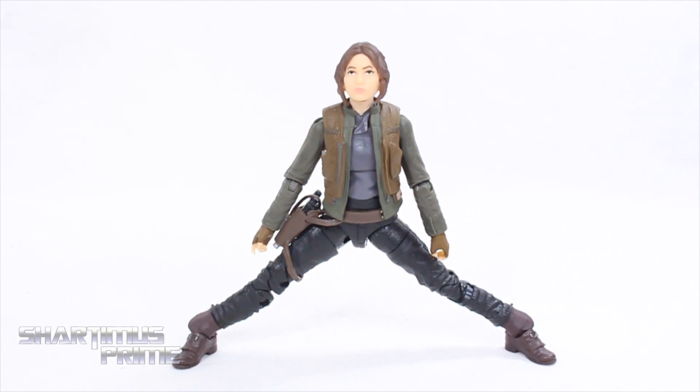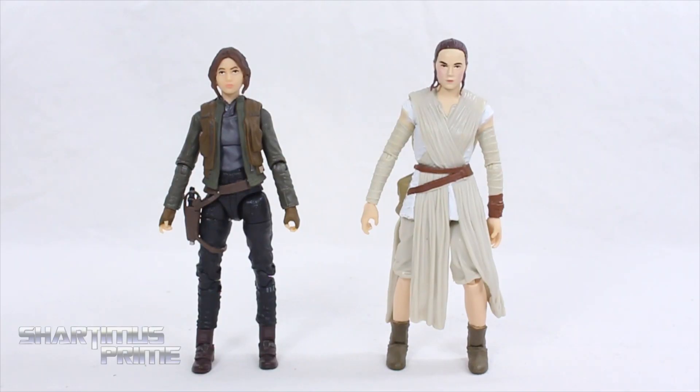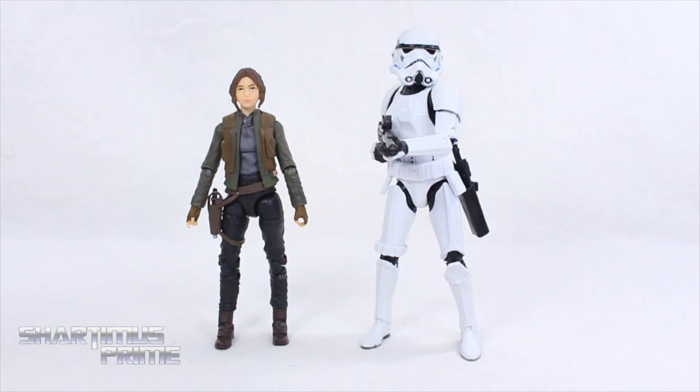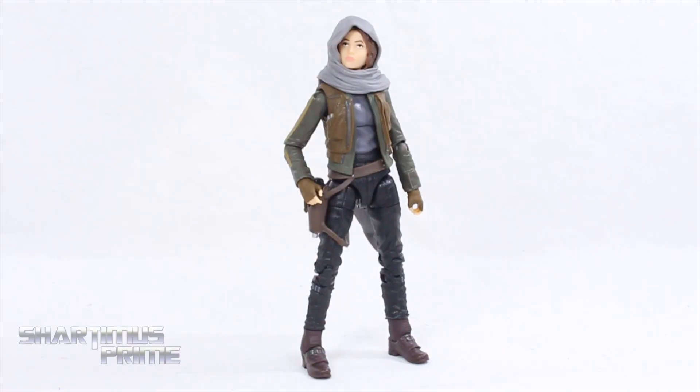Here's Jyn Erso with her widest stance possible with both feet flat on the floor. She stands right at five and a half inches tall. To compare to another Star Wars female lead, here she is next to Rey — I don't know if Daisy Ridley is actually taller than Felicity Jones, but this figure is definitely taller than the Jyn figure. Here's Jyn next to a classic stormtrooper — we should expect to see her shooting down a bunch of these guys in the new movie. And then here she is next to the Marvel Legends Spider-Man.